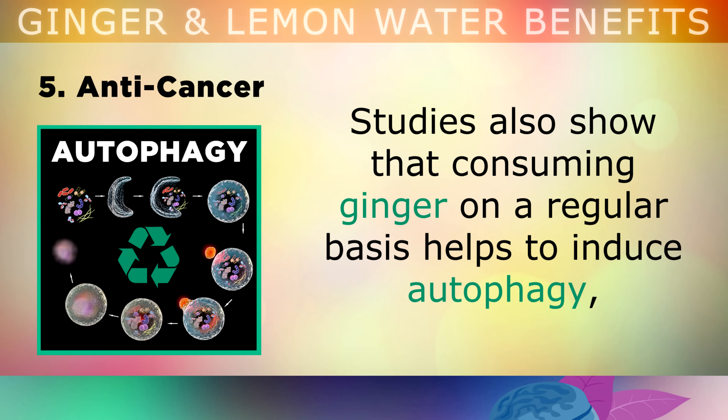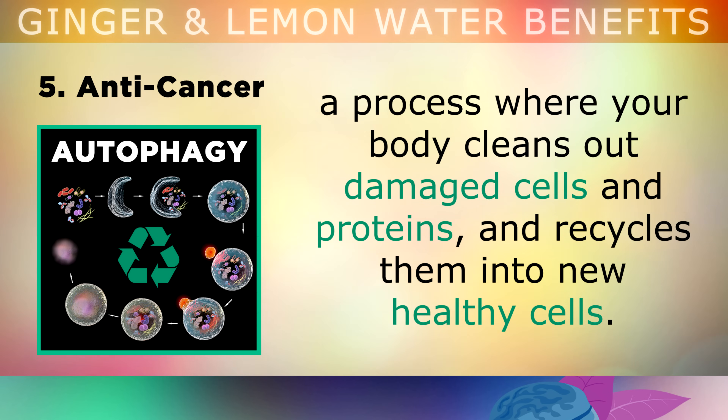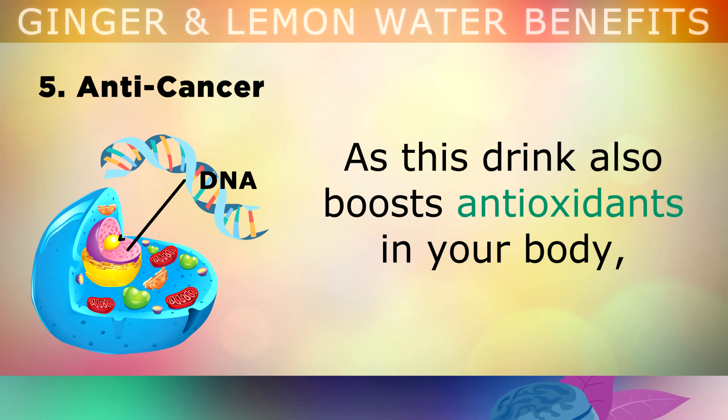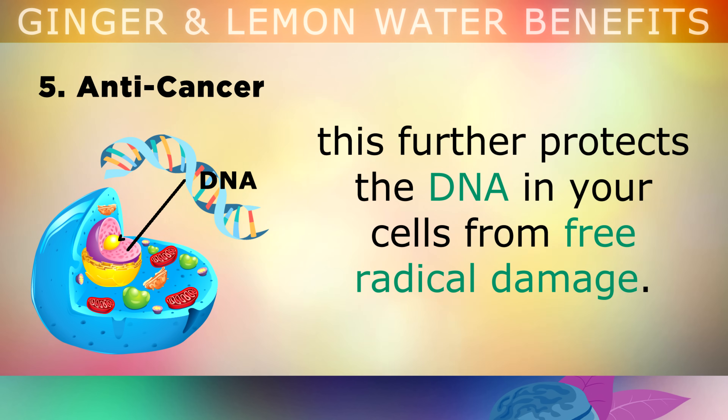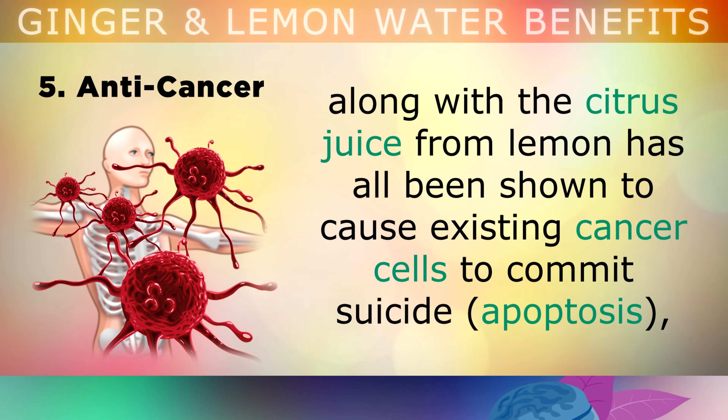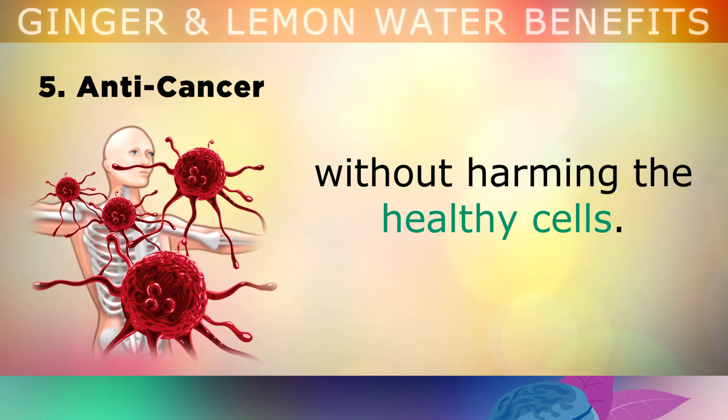Benefit 5: Anti-Cancer. Studies have shown that consuming ginger on a regular basis helps to induce autophagy — this is basically a process where your body cleans out damaged cells and proteins and recycles them into new healthy cells. This will reduce the risk of cells becoming cancerous. And as this drink also boosts antioxidants in your body, it further protects the genetic material called DNA in your cells from free radical damage. The gingerols, shogaol and paradols from the ginger, along with the citrus juice from the lemon, have all been shown to cause existing cancer cells to commit suicide without harming any of the healthy cells around them.